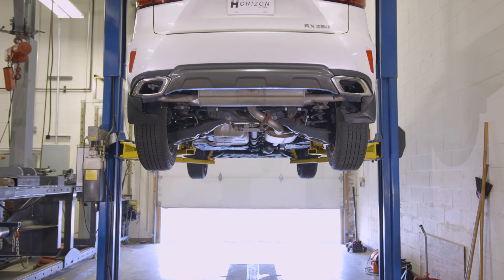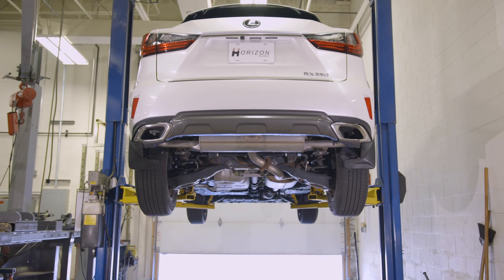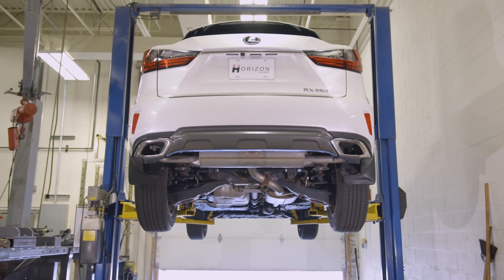This draw-tight hidden hitch, part number 76905, is now secure on this 2018 Lexus RX350.